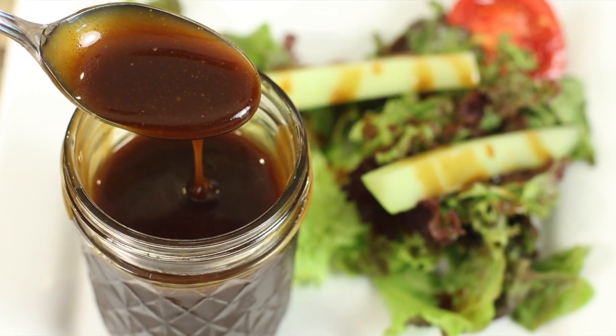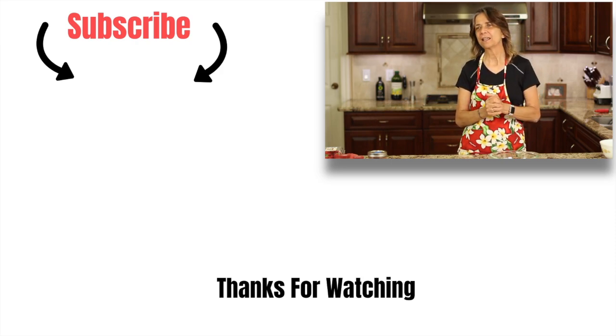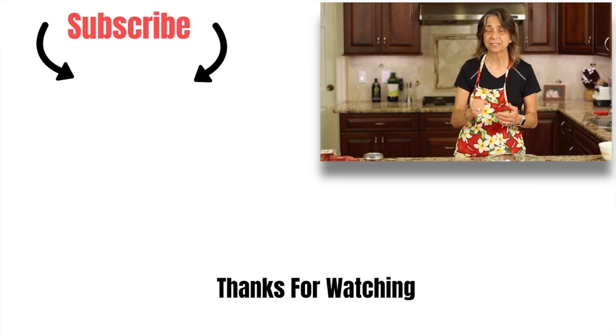Might you be interested in another salad dressing recipe or even another salad recipe? Well, I've got you covered. I've got a very popular balsamic vinaigrette that I'm going to leave a link for right over there — go ahead and click that, it'll take you to it. It is a delicious recipe, I think you'll love it. Thanks for watching today, I really appreciate it. Don't forget to subscribe, leave me a comment, and help me share my channel by smashing the like button — that really does help. So thanks again, we'll see you next week.